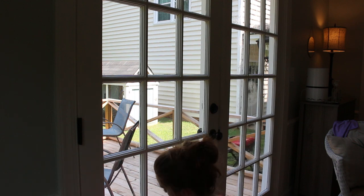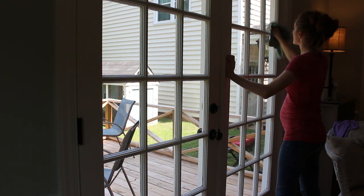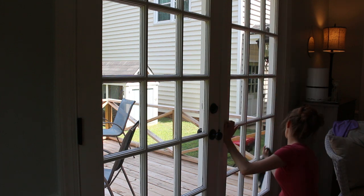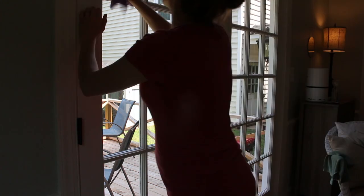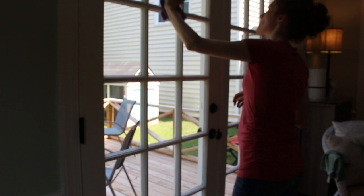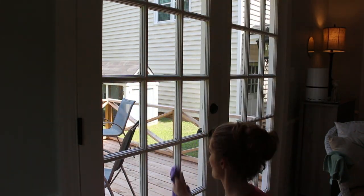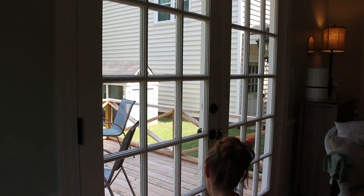If you see me cleaning with one cloth and then seeming to go over it again with a different cloth, that's because one Norwex cloth cleans and the other polishes. That's why it seems like I'm doing double the work with these windows and glass doors, but to me it's totally worth it.